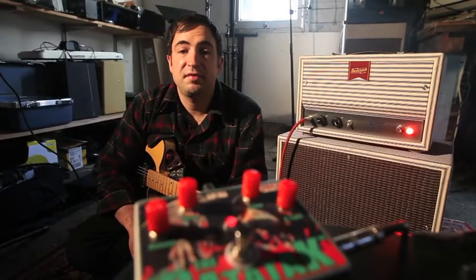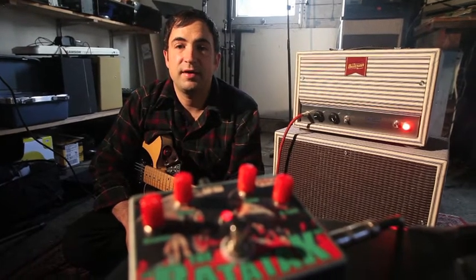And that is the Synthratech Rad Attack, and it is available at Synthratech.com. Thank you.